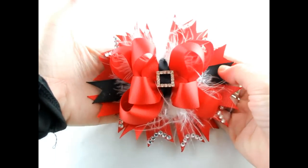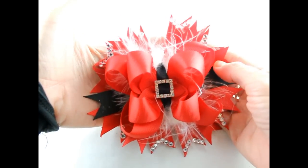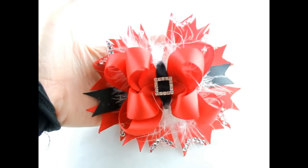So that's how you make a Santa's hair bow. Thank you so much for joining us, and please be sure to subscribe to our channel. Have a great day!